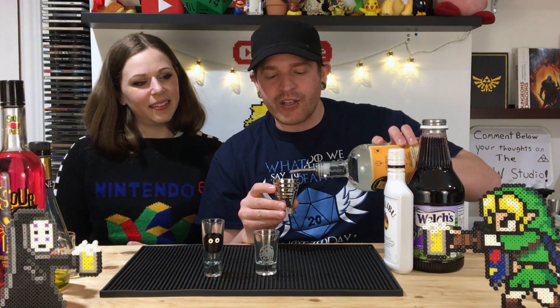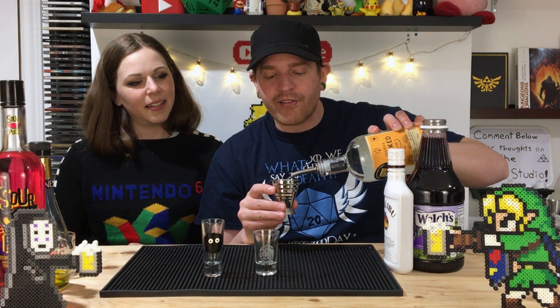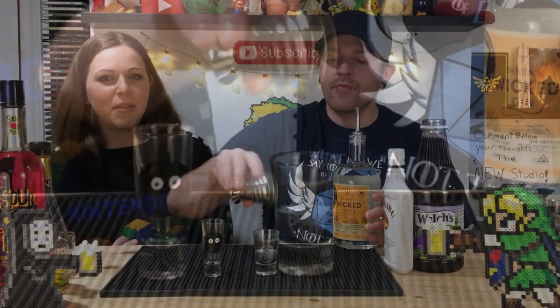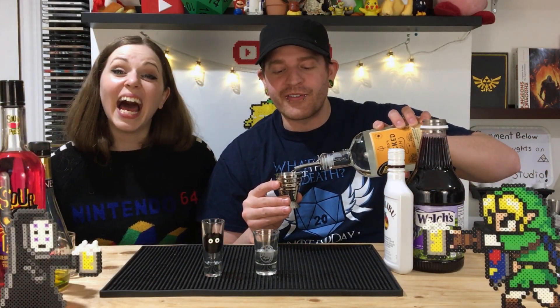It is a non-traditional gin and does not taste necessarily like junipers, which is amazing. It makes it nice and clean. Is that why gin is called gin, because it's made with junipers? Jinnipers?